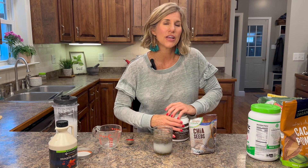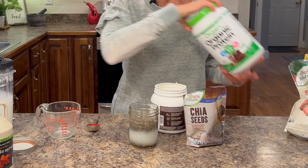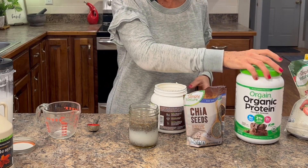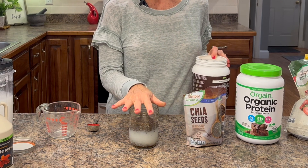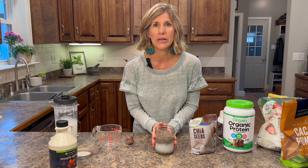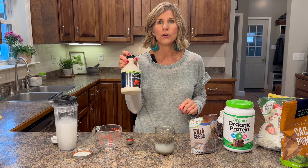To get a little more protein, you can either add a protein powder or some collagen peptides, or you can keep it simple. The basic recipe is just three things: one fourth cup of chia seeds, one cup of milk, and one to two tablespoons of sweetener.